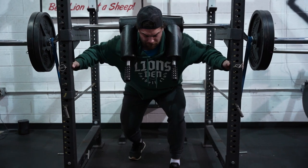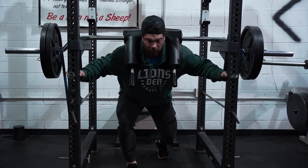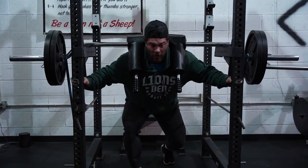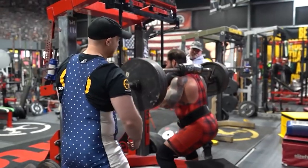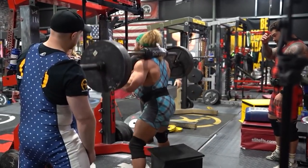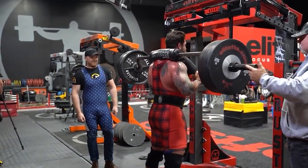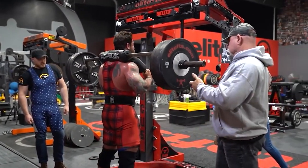You can say 'lats tight' all you want — they don't have lats, they don't know what that means. They haven't developed a mind-muscle connection. You can say 'abs tight' — they don't know what that means. But now you put that band on there, everything's tight. Then if you have them sit on a box statically and try to stand up as they normally would, they may not be able to stand up because of the tension pulling them back down. So they come up halfway and sit right back down. The next time they go to stand up, they stand up with more force — and there it is, that's what we're talking about.